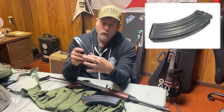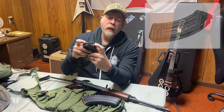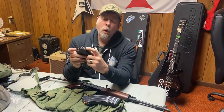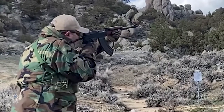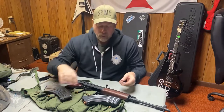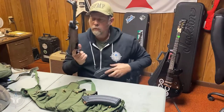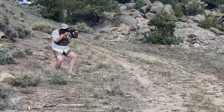This ridge back here — if you look at this ridge — that's where the bolt hold-open device sits. If you didn't have a bolt hold-open, you wouldn't need this ridge back here. But when it's empty, the little ridge pops up and it holds the bolt open. Standard AKs do not have a bolt hold-open, for a reason.